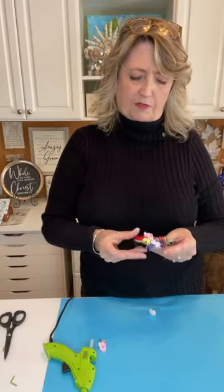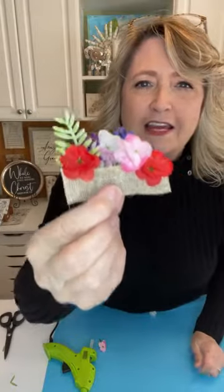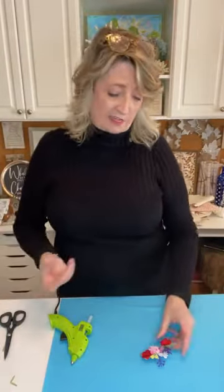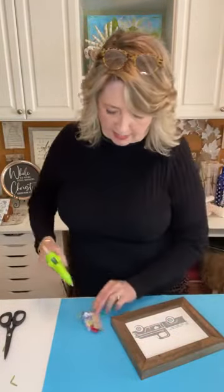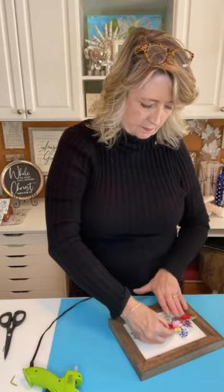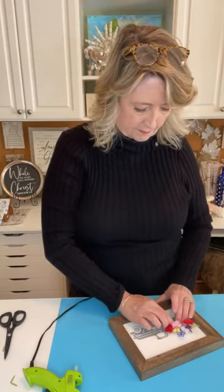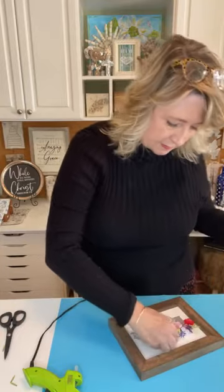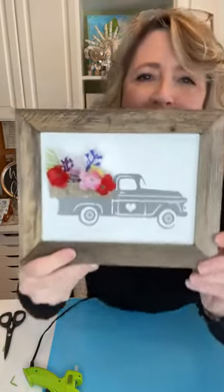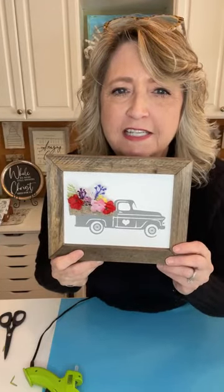Oh my gosh, look how cute this is! Here's our little flower bed — isn't that adorable? Whatever flowers you have around the house will make it look different, but it's all great. I'm going to take this and glue it onto the back of the truck right over the rails. Let me pull those glue strings off — oh my gosh, it's adorable, absolutely adorable! Look how cute that is, what do you guys think?